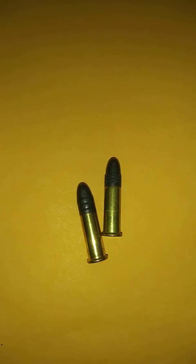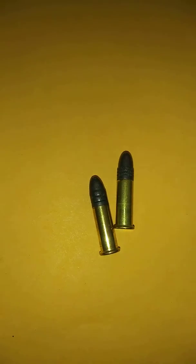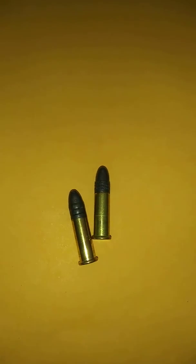Here's a CCI and a Remington side by side. I've been having some problems in one of my antique rifles firing the Thunderbolts by Remington. Yesterday before I left the range I wanted to throw in the CCIs and see if that made a difference — and it cycled fine, every single one.